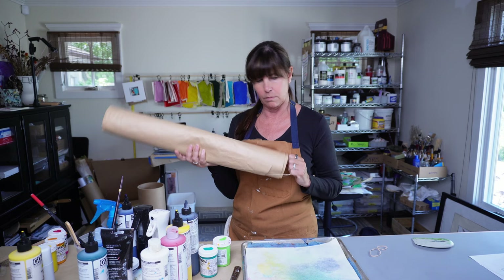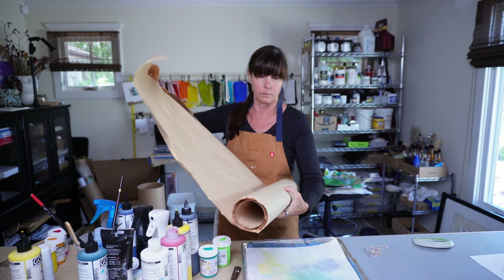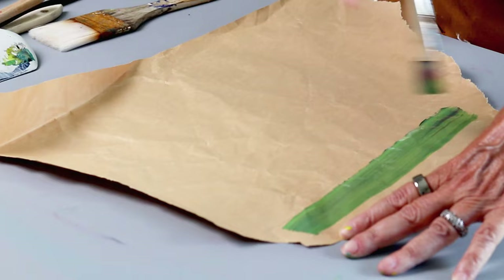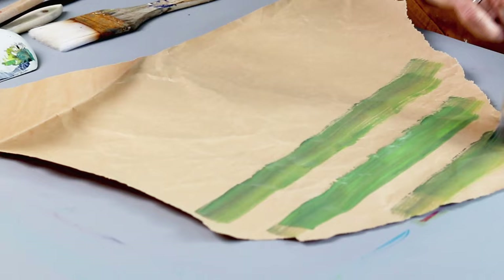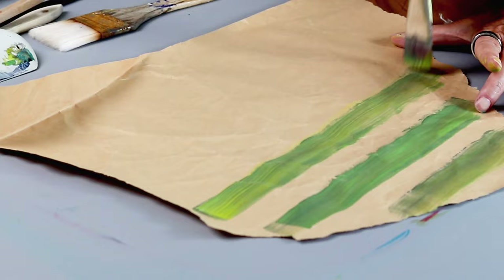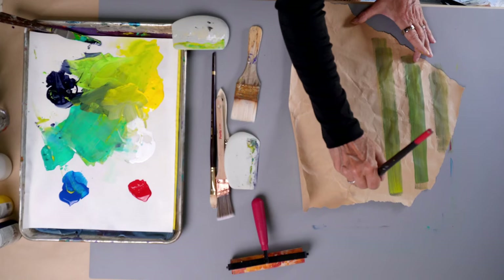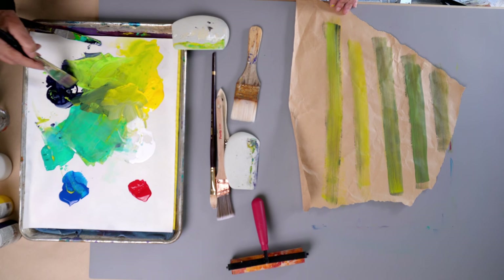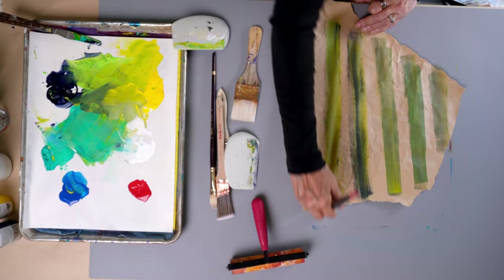If you decide that you want to start painting paper, whether it's just as a hobby or you're an established artist who just wants to take a break, I really encourage you to use whatever you have around you. This paper here came from packaging like Amazon or something, and I've just collected it over the years — I take it out of the box, I flatten it out, I roll it all up, so that I always have something to paint on. I love using the organic, not-necessarily-made-for-painting papers, like this piece of packaging paper.